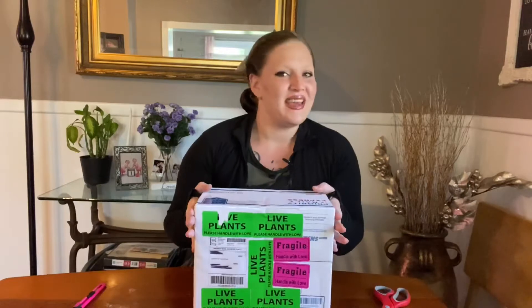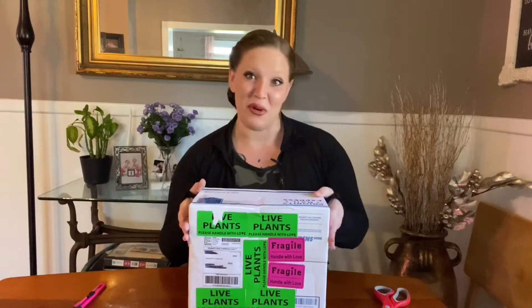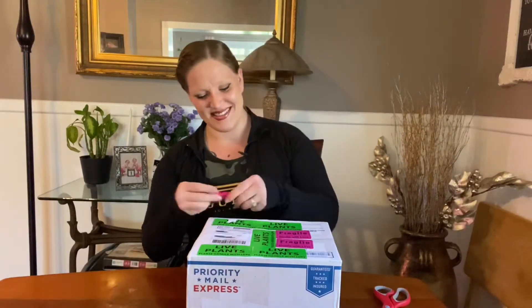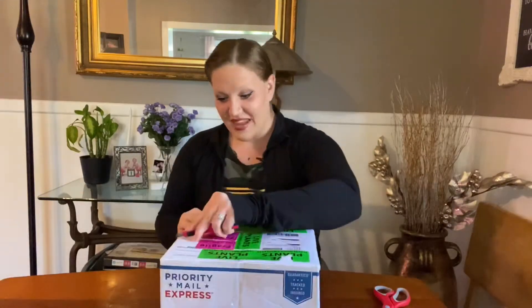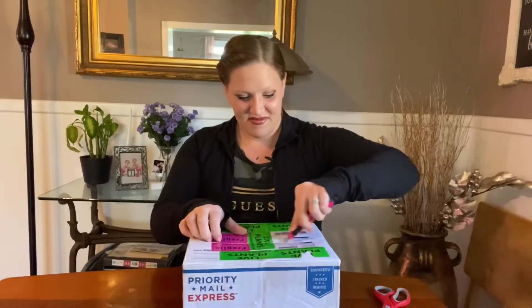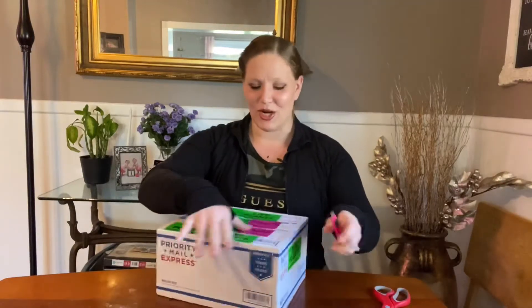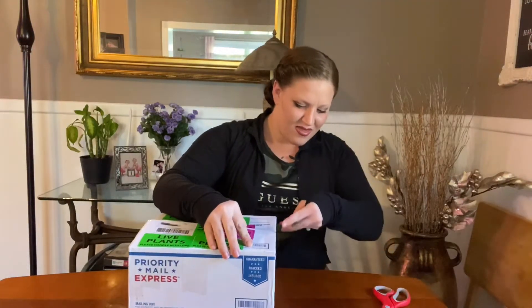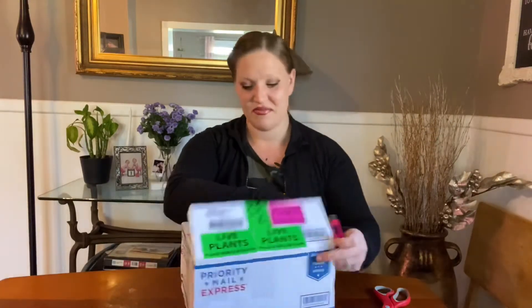I'm going to go out with a bang and make it a good one. I'll give you a little hint — I already unboxed this plant, but I would take 20 of these if I could afford them. So let's get right into the unboxing, see how this plant looks and show you guys what it is. I got this off of eBay and the price I paid for this one was way better than the price I paid for the last one, and I think it even has more leaves.